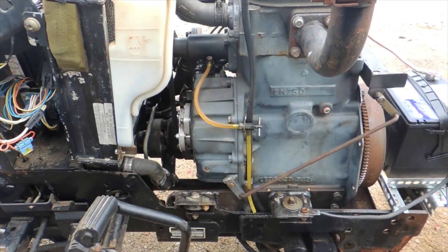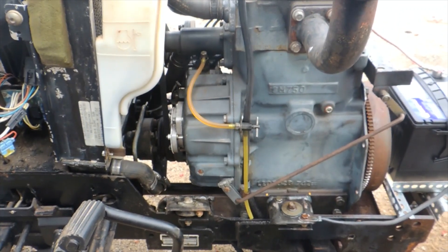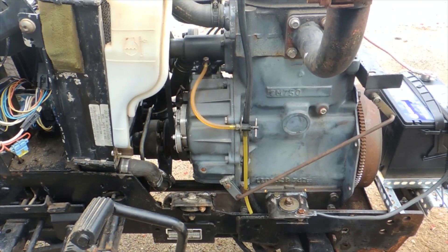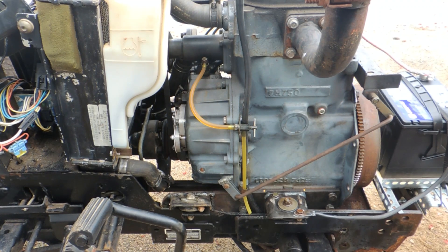You can also see, if I zoom out a little bit, that the engine is mounted backwards with the crank snout pointing towards the rear end and the radiator between the engine and the operator. This is because the direction of rotation of the transaxle required that it drive from the front of the engine.